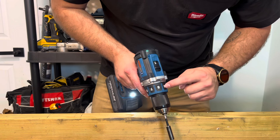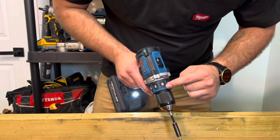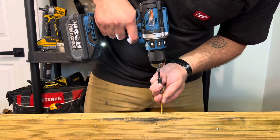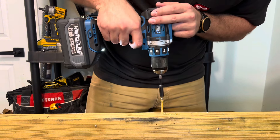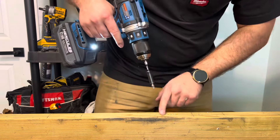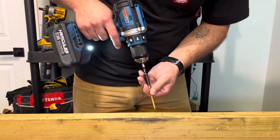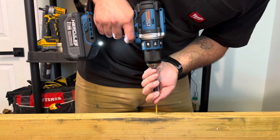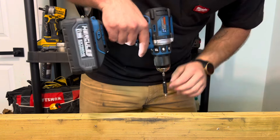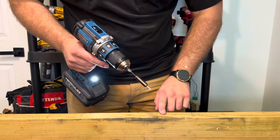It does skip the odd numbers — in between are the even numbers — so we're in number four. That was pretty much perfect. Let's do one more. Looks like clutch setting four puts that just under the surface of the wood.